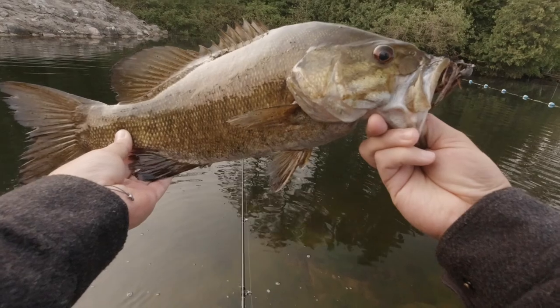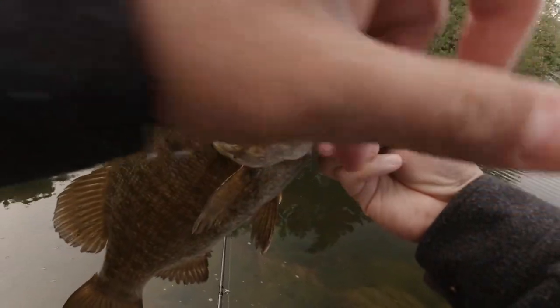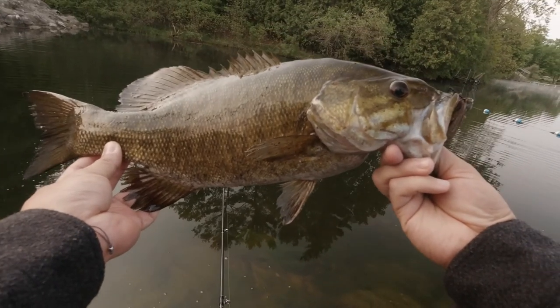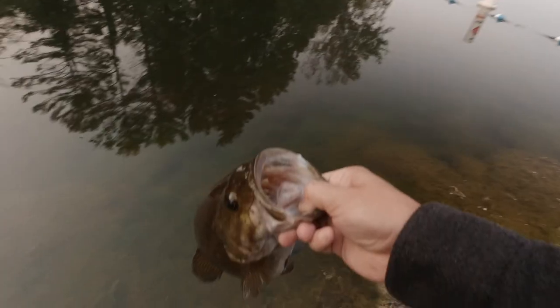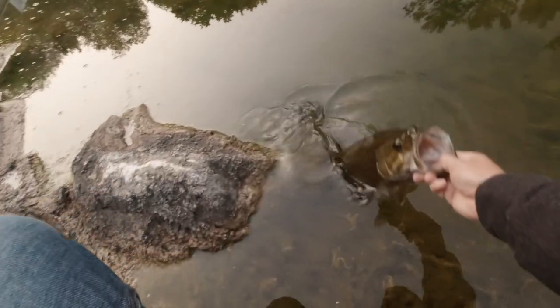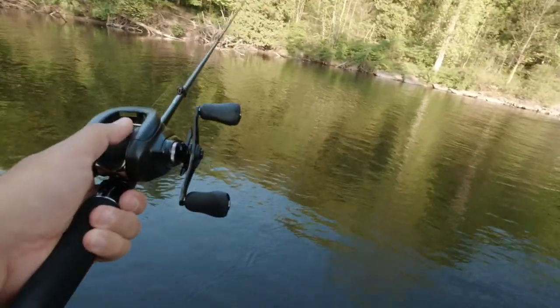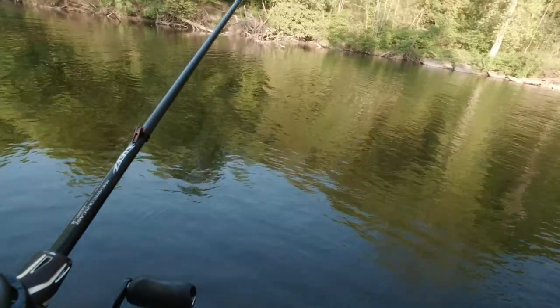Look at this nice smallie — wasn't going anywhere. Hit it at the top lip, it's pinned. That was beautiful. Traditional jig bite. All right, got this gorgeous beauty. That's pretty cool, that was a nice one.